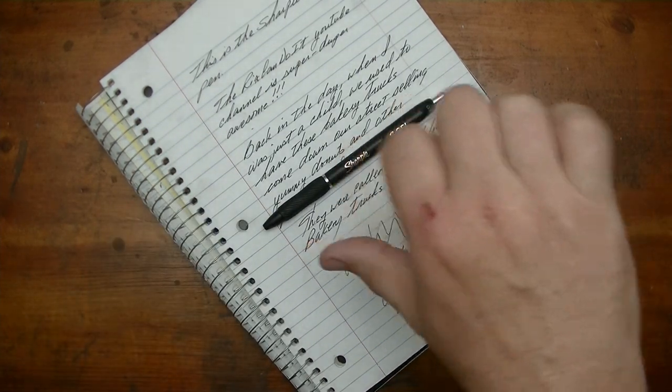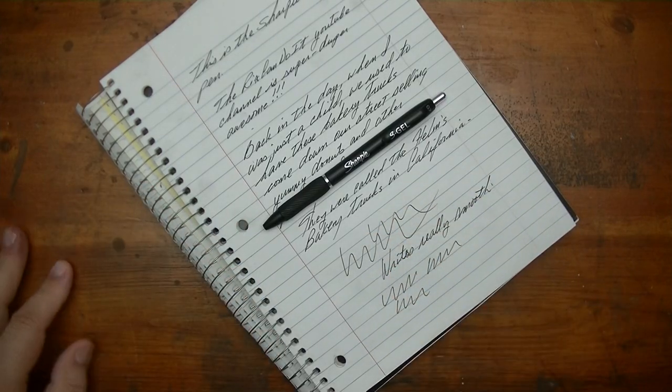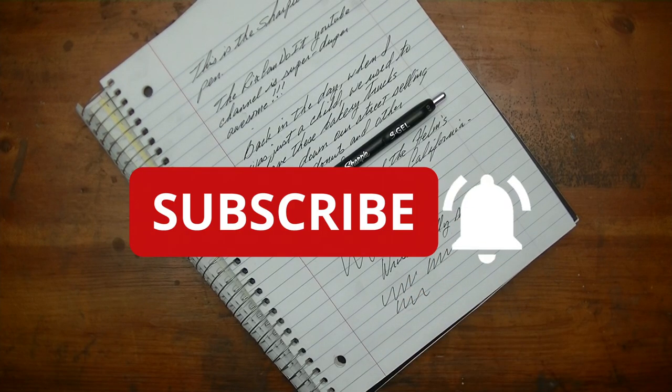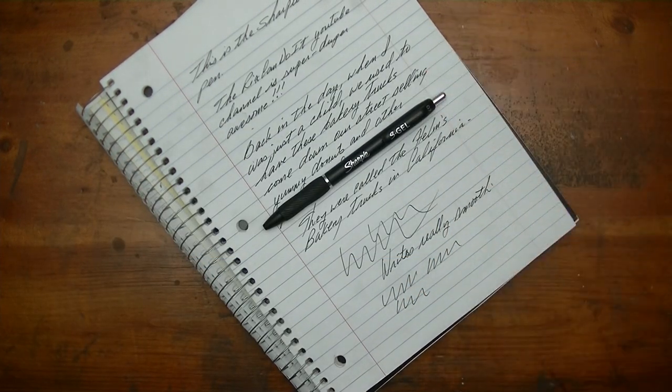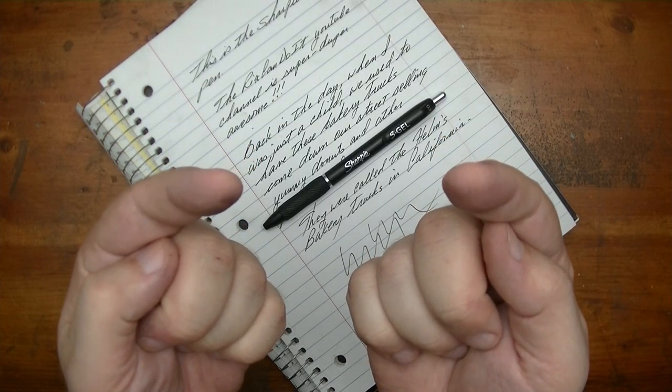Short and sweet, just to the point: I happen to like this Sharpie S Gel, and once I've used them up I'm definitely going to buy them again unless something even better comes out. Good pen. I hope you appreciate my opinion — if so, please give me a thumbs up. Subscribe if you haven't done so already, click the notification bell to be informed of upcoming videos, and I'll see you in the next one. Thanks for watching, bye.